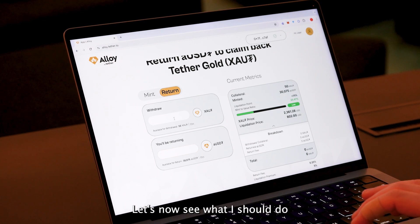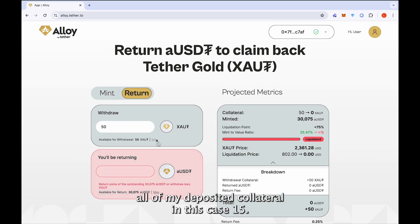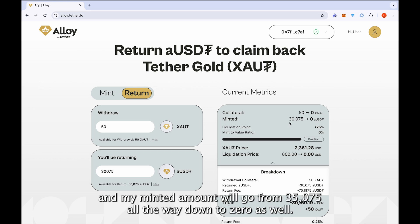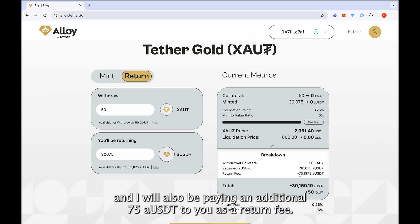Let's now see what I should do if I wanted to close my whole position. The first thing is that I will want to withdraw all of my deposited collateral — in this case, 50 XAOT — and I'm going to be returning all of the minted aUSDT. The UI correctly tells me that my collateral will go from 50 to 0, my minted amount will go from 30,075 down to 0, my mint-to-value ratio will be 0, my liquidation price also goes to 0, and I will be paying an additional 75 aUSDT as a return fee.